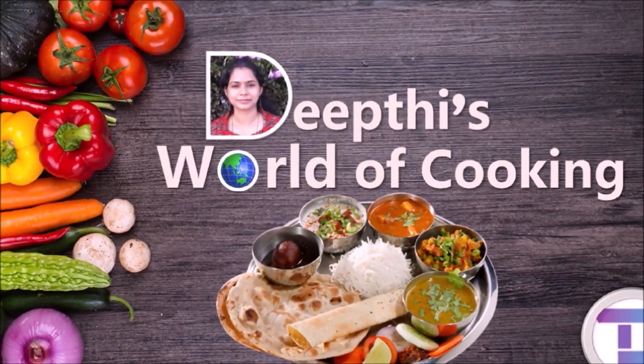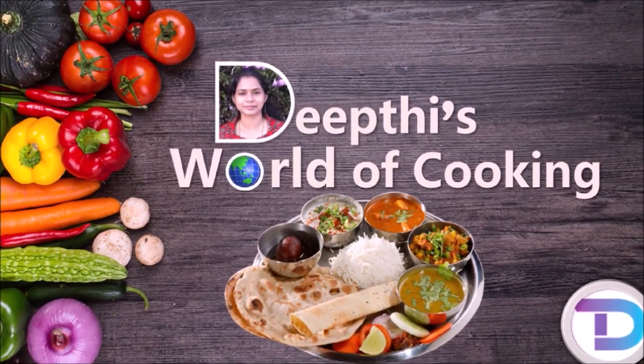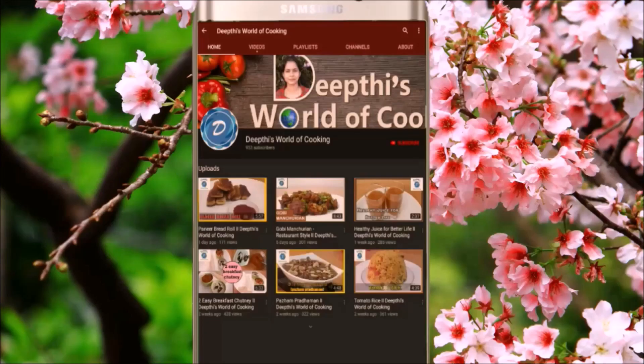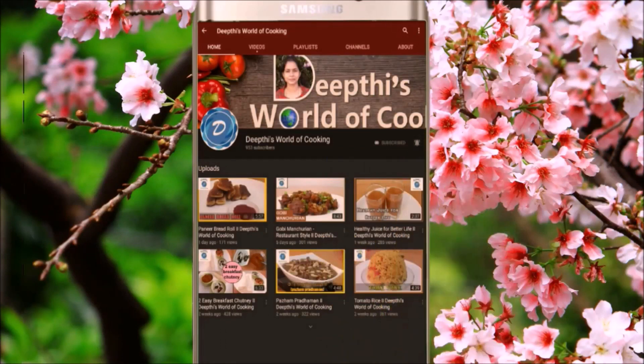Subscribe to my channel and press the bell icon. I am getting the recipe for notifications.